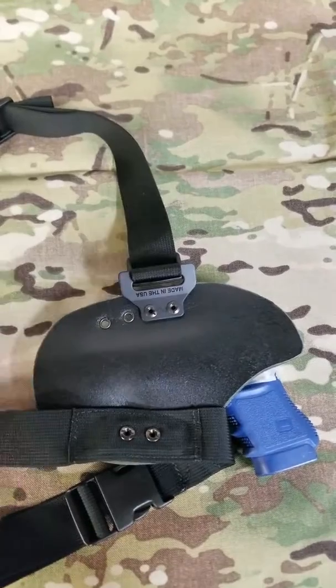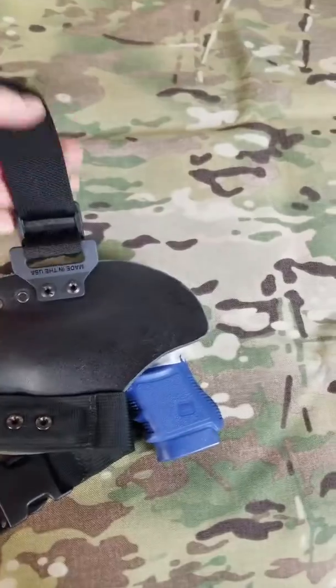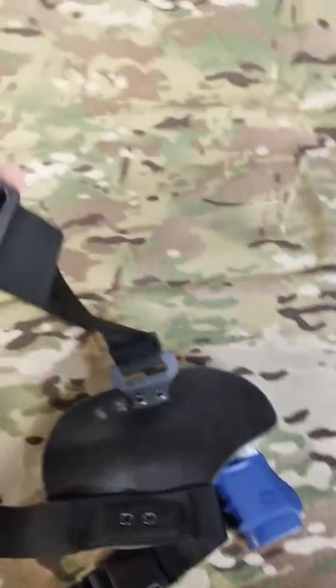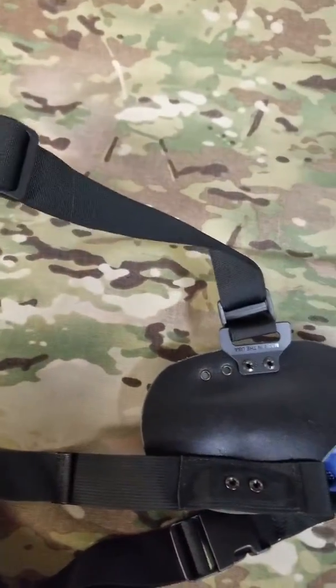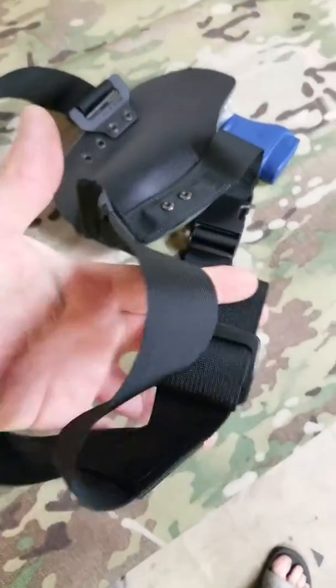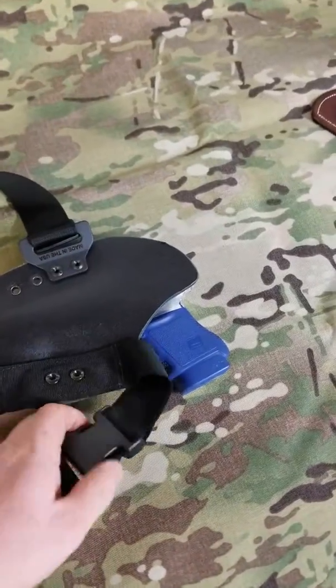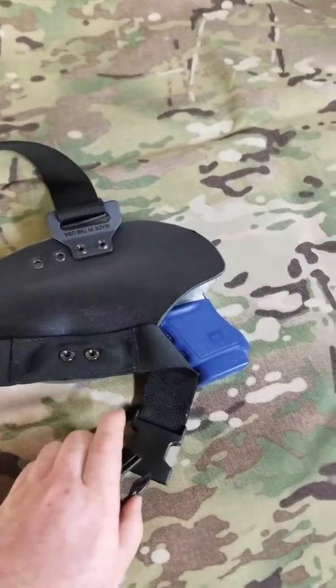It mounts securely through the nylon webbing to match our normal screw sets on any of our holsters that have mount setups like this. We have adjustable straps on top and on bottom, and you can see it has a quick snap for the chest area.